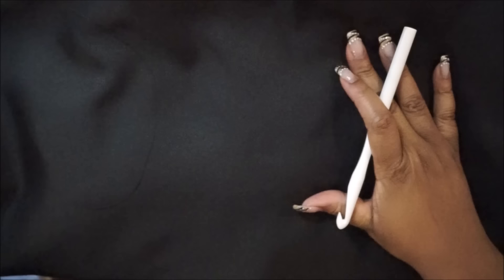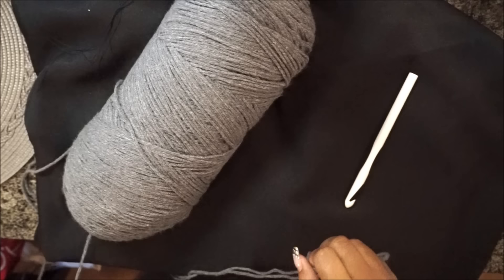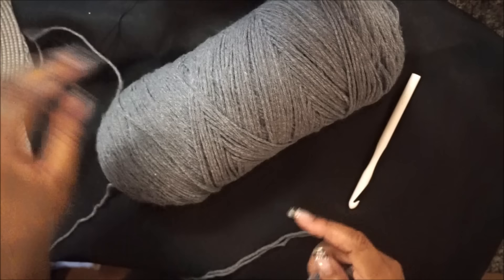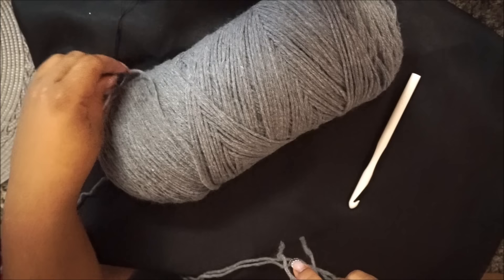Usually with this type of hat people use bulky yarn, and I'm trying to use up some of the yarn I have at home. I'm going to use worsted weight yarn, and to make it bulky — this is something I always do — I am going to be pulling from both ends of the yarn. So instead of one string, you're working with two. You pull from the middle of the skein and also from around the skein.